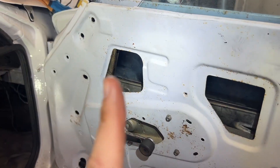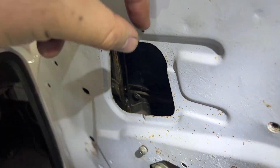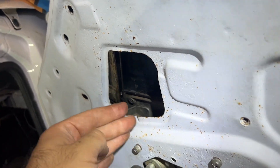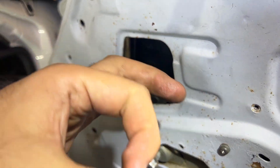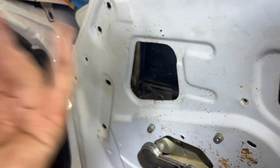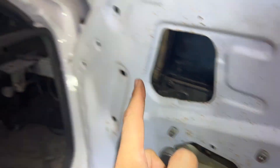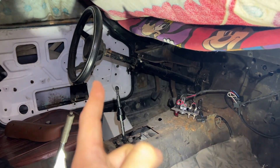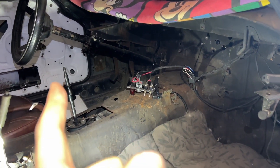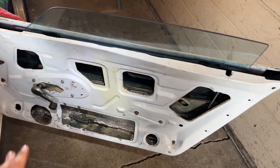Quick note for this piece here: make sure the window part that goes into the rail is properly seated, because it has a bigger head on the edge which fits right in the rail so it doesn't come off. I noticed that on this side it didn't have it, so I'm not sure if the piece I have for that side is the wrong one, or if the window itself is messed up - not really sure.